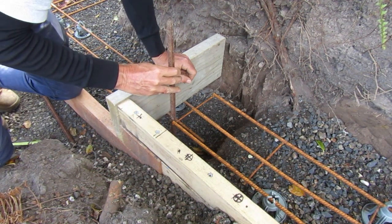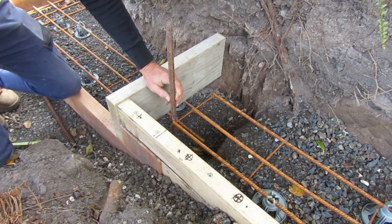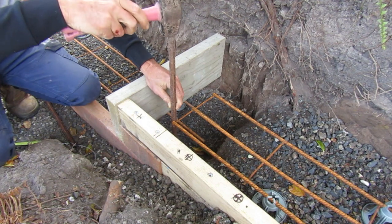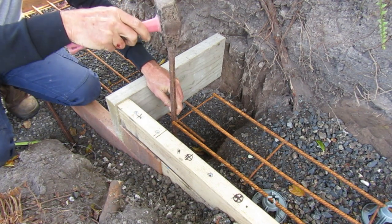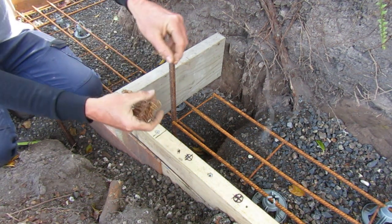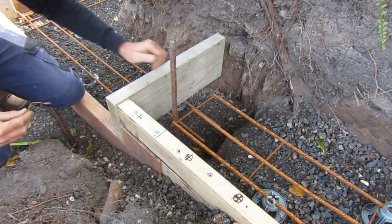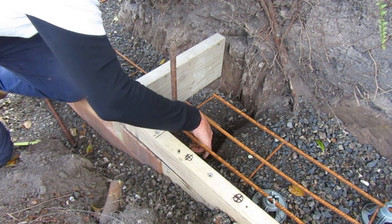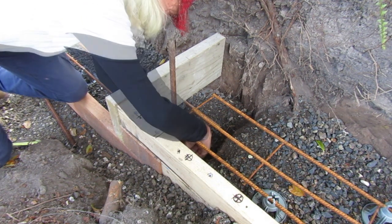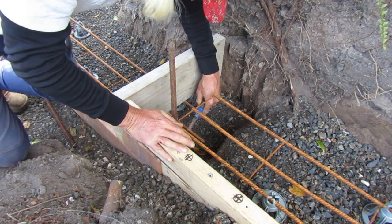When installing our vertical pieces of rebar, we use the reference mark we've put on the side of our forms. These reference marks relate to where our hollow concrete block is going to align on the foundations, because we want this rebar to go up in the middle of them. The vertical rebar gets tied into the trench mesh with special wire tabs.